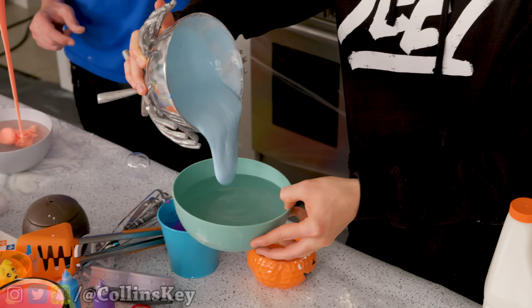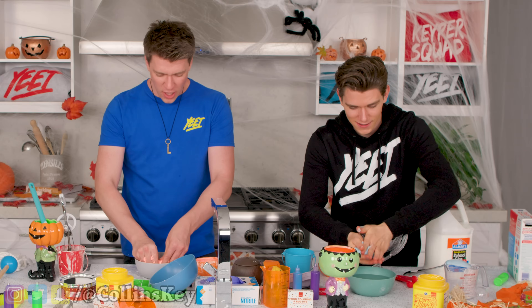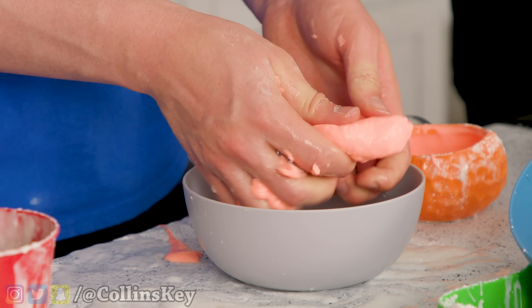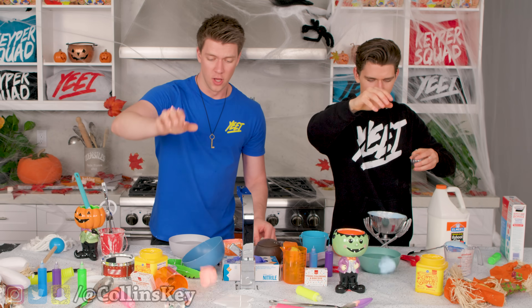Dump it in like this, so here we go. That looks so crazy. Yo, it like turns into slime immediately. Dude, it's actually getting harder, bro. It's like almost turning into a bouncy ball consistency. It's like a DIY homemade bouncy ball, bro. Have you done the bounce test yet? No. Three, two, one. It's back. Start past the test — now it's time to add it into here.